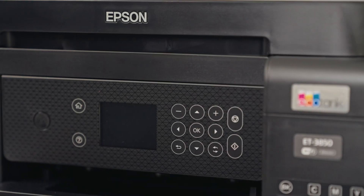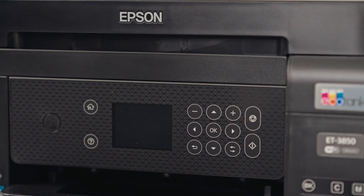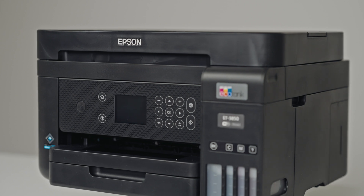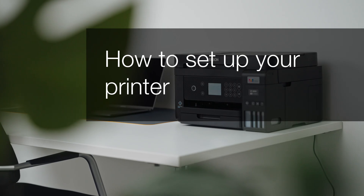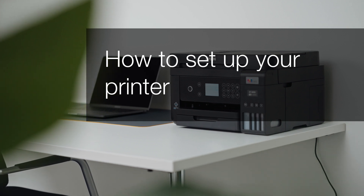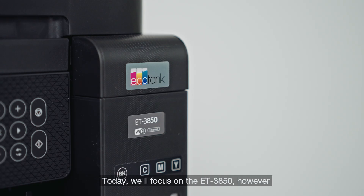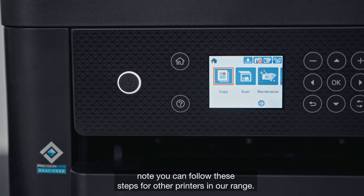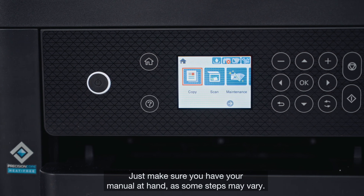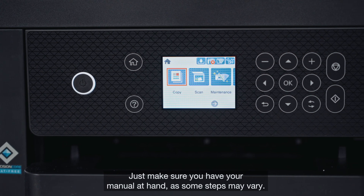Welcome to our visual how-to collection where we will cover features, tips and best practices to help you get your printer up and running with ease. In this video we will cover how to set up your Epson printer at home. Today we'll focus on the ET3850. However, note you can follow these steps for other printers in our range. Just make sure you have your manual at hand as some steps may vary.